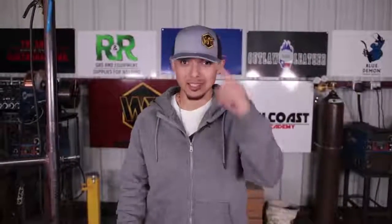Remember guys, burn, learn, and eventually y'all gonna earn. You can follow us on all our social media — Facebook, Snapchat, and Instagram, all at Wel2. Alright guys, peace.